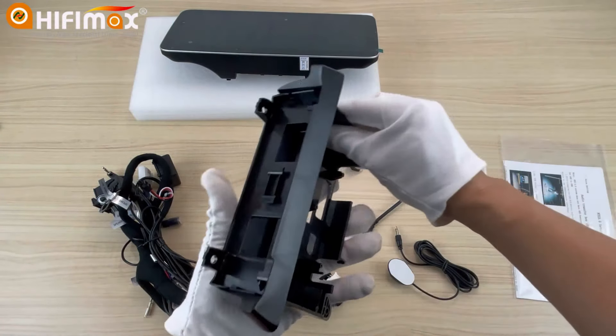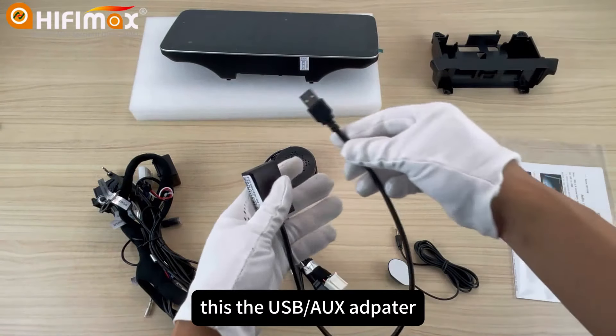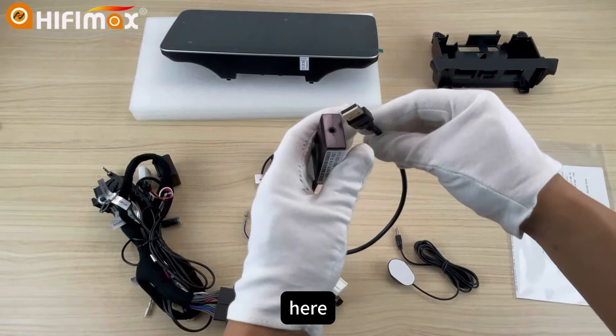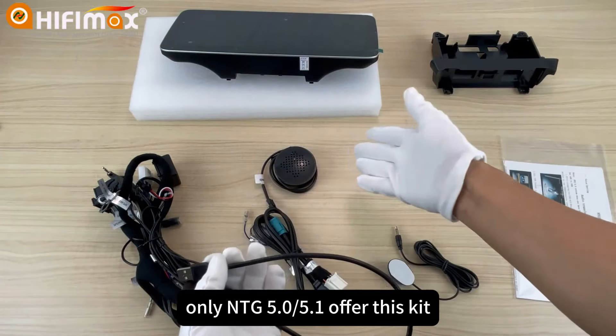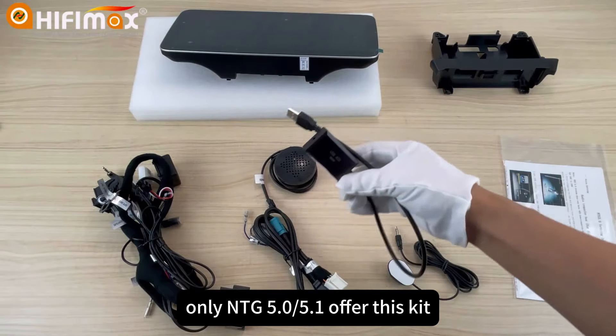This is the bracket. Different card types have different brackets. This is the USB-IUX. Only NTG 5.0 and 5.1 offer these keys.